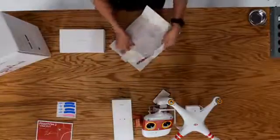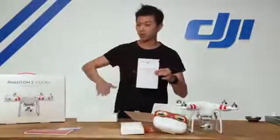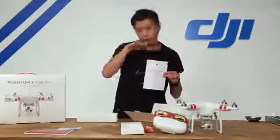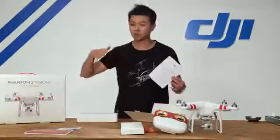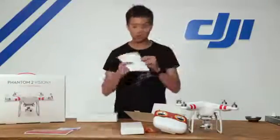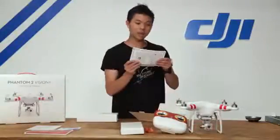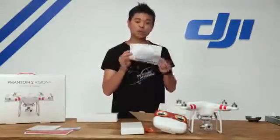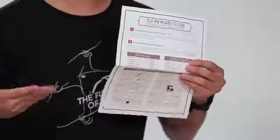The Phantom Pilot Training Guide is your key to becoming an excellent pilot. It teaches you all the basic things you need to know, from hovering, going left, right, forward, backwards, all the way to some advanced flying techniques so you can start flying circles around objects. There's also a DJI Reward Club — a new program that allows you to accumulate DJI points to go towards your next DJI product purchase.